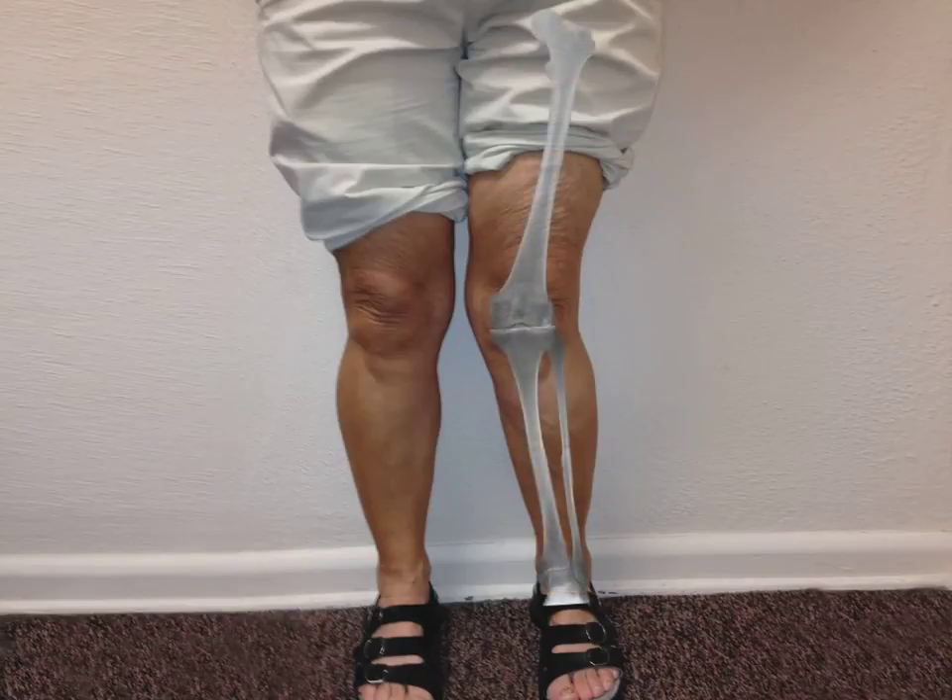Here is the x-ray of Mary's whole left leg. As I draw a straight line from her hip to her ankle, notice how Mary's knee sits significantly to the inside of this line. Before she had developed arthritis, Mary's knee was positioned directly through this line. The years of arthritis have caused her knee to move out of normal alignment.